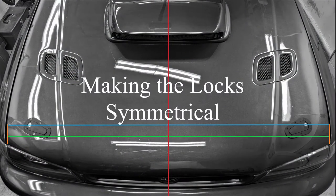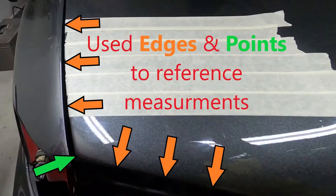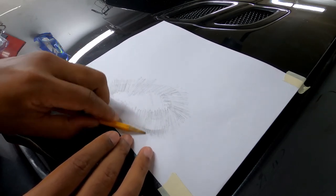Now we have to mirror what we just did. It doesn't have to be a repeat of the first side because we can use the installed side as a template, so it should go a little faster — but don't rush. Put masking tape on the opposite side just like you did the first side. Then find at least two points on the hood that can be referenced for measurements. You can measure the distance from the installed hood latch to those points, or use a piece of paper or cardboard to make a template — I made a template.